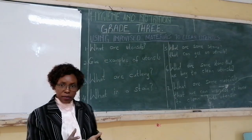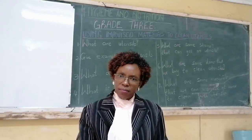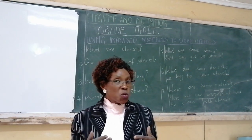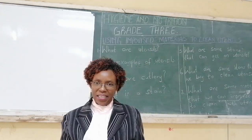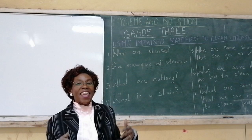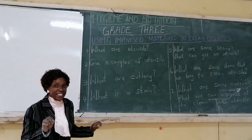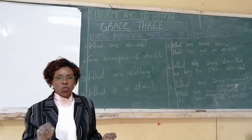When mother is cooking in the kitchen, do those utensils get dirty? Yes. When mommy or auntie or daddy is cooking, the utensils become dirty. When they become dirty, we say that they get stains. A stain is a dirt — normally a dirt that is difficult to come out.